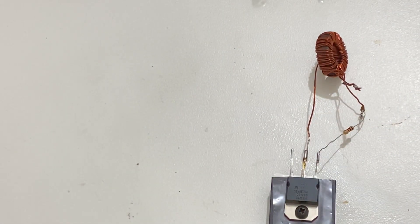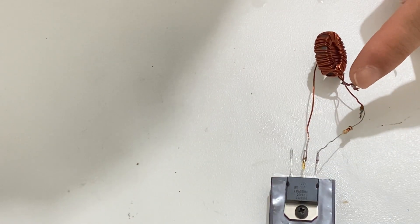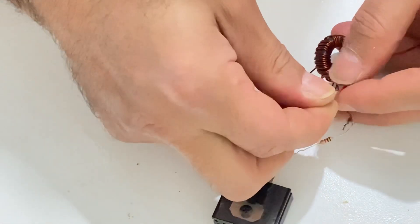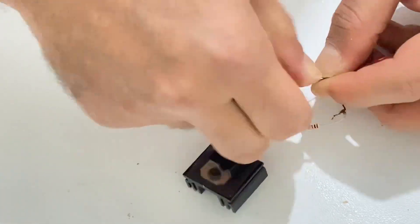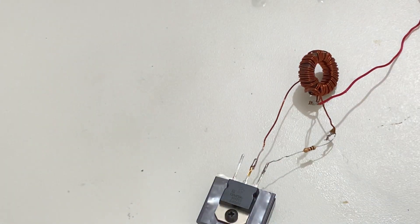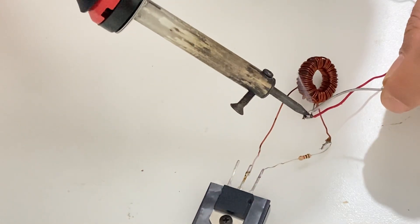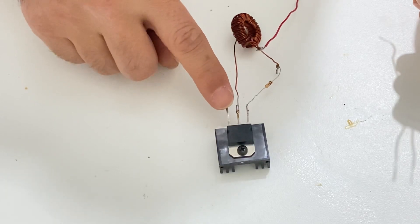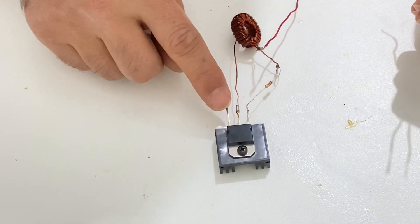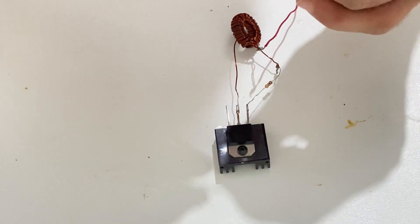It's almost finished. Now I will connect two extra wires. This one will be the positive input of our circuit, so I will connect a red wire here and solder it. I am going to connect two black wires to the emitter leg, because this will be both our negative input and our negative output, so I need two wires connected to that leg.